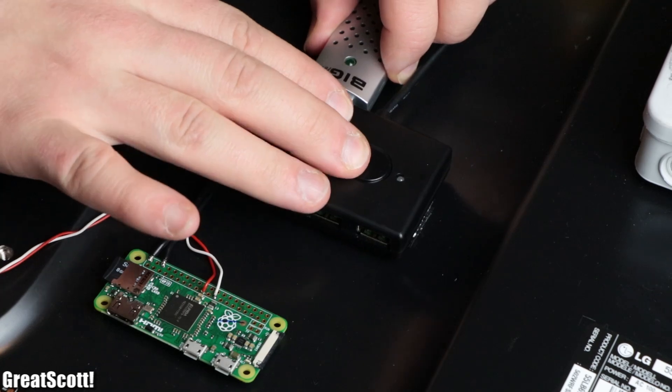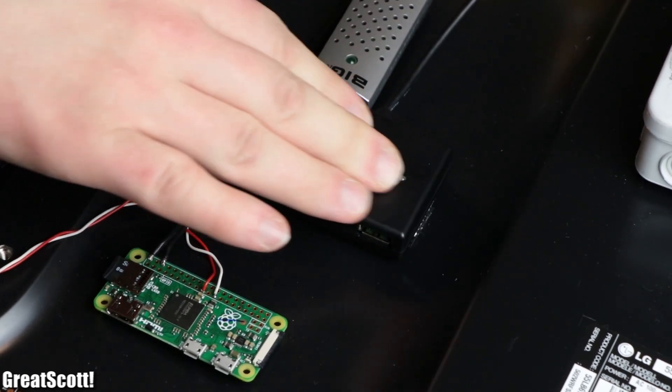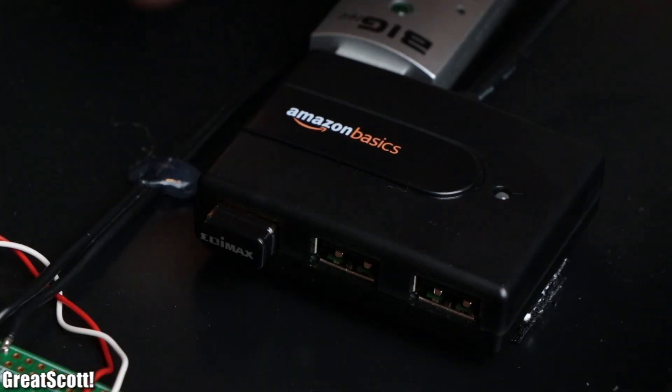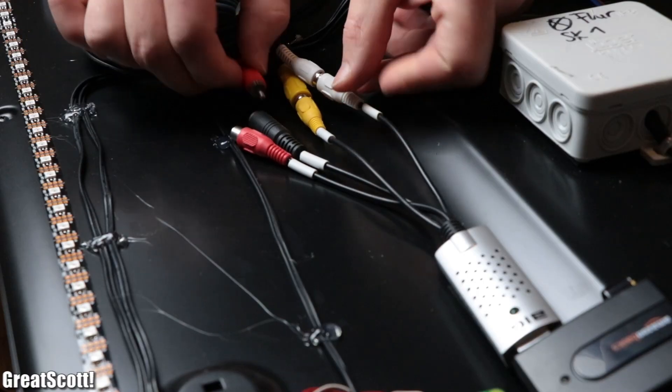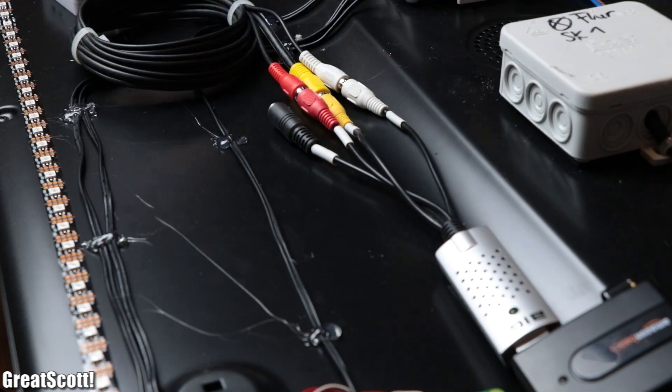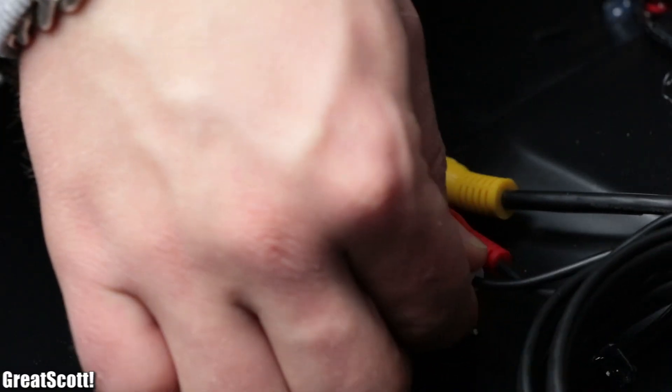Then we secured the USB hub with plugged-in USB video grabber and Wi-Fi dongle to the TV, as well as the USB on-the-go adapter.